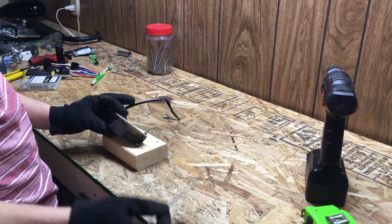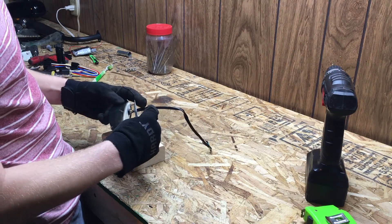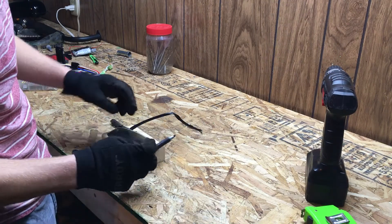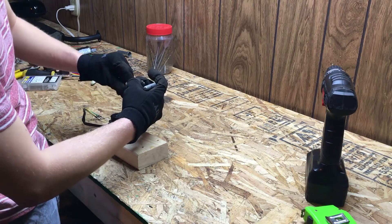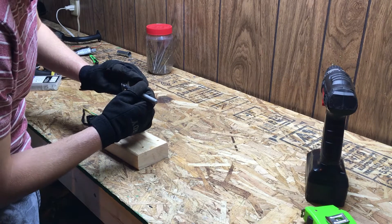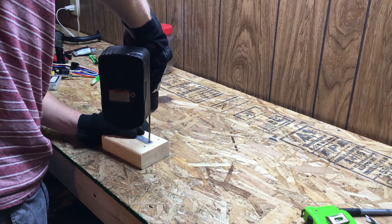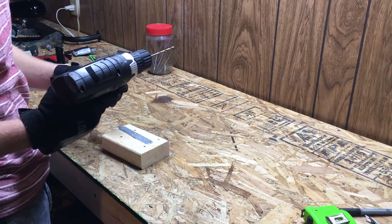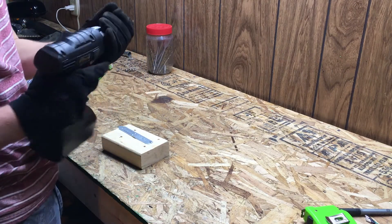So now that we have our plate here, we're going to use the existing hole and then line it up so we can mark where we're going to drill the new hole. We want that as far to the outside of the threads as we can get so we get an accurate mark on the other side. Oh my god, what happened to this drill bit?